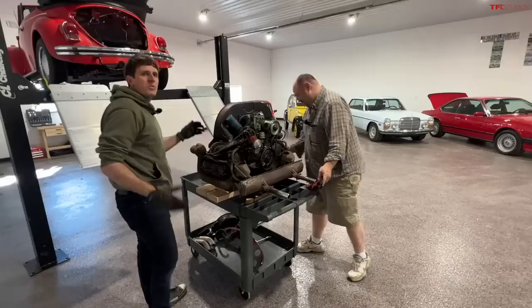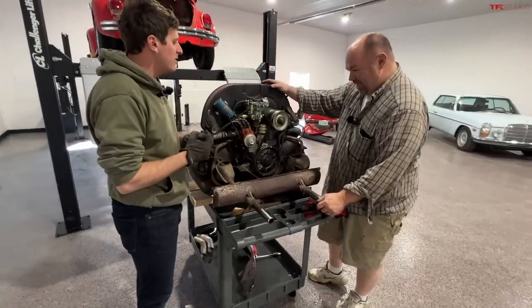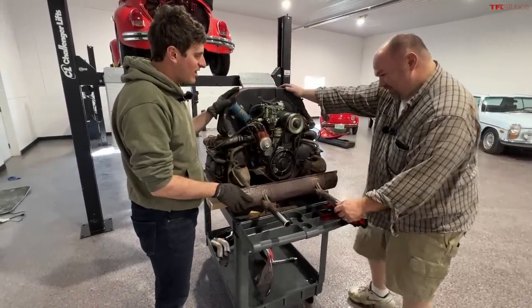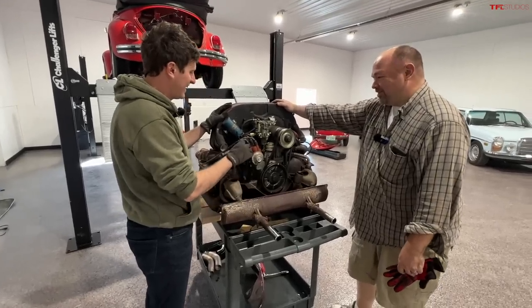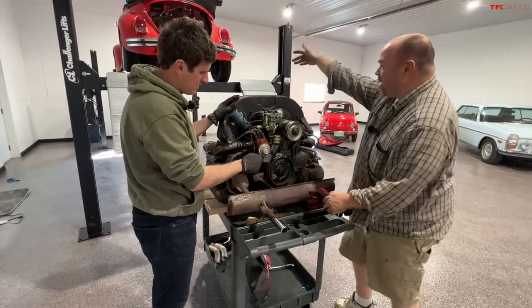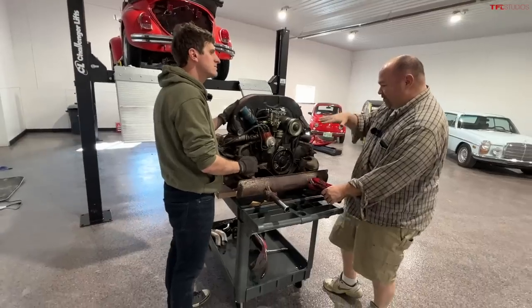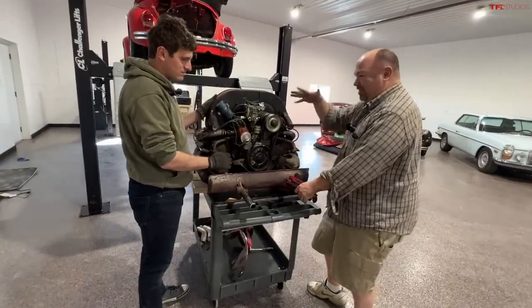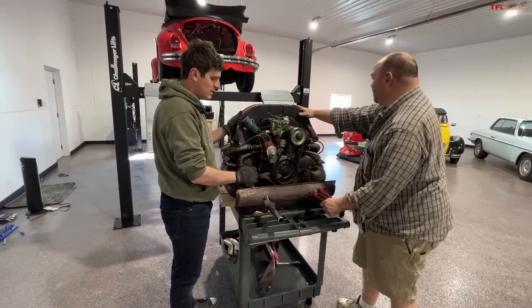I really couldn't have done it without James. This was definitely a bucket list item — thank you, buddy. So what do you think — was this harder or easier than you were expecting? There were a lot more wires than I was expecting, which is funny because it's not actually a lot of wires. The balancing act, and when you watch other videos of folks doing it, it's a lot of using jacks to move things around. Having the lift was definitely more of a help than being on the ground.